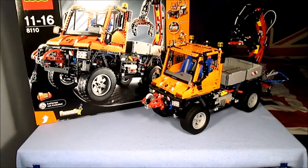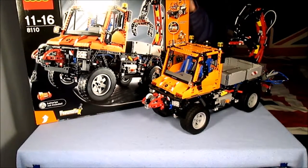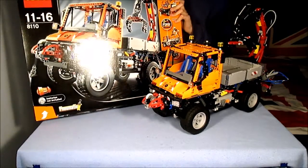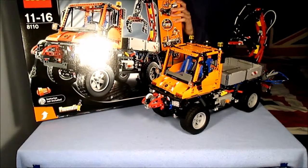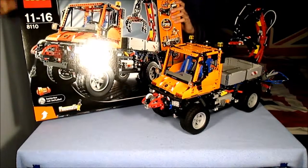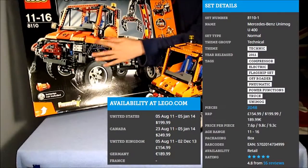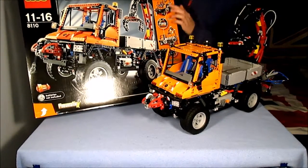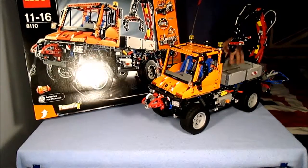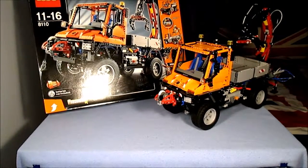Let's start with the box. The box has a LEGO feel to it, which is nice, with the LEGO logo in the top left, Technic logo next to that, and set details — these will be on the screen if you want to read them. There is a massive image of the Unimog in orange. On the right, there is a banner to do with power functions and pneumatics, both of which I'll go on to later.